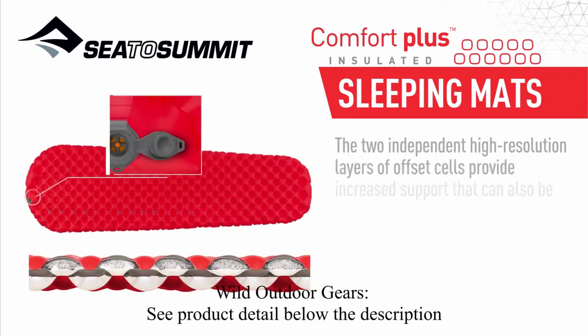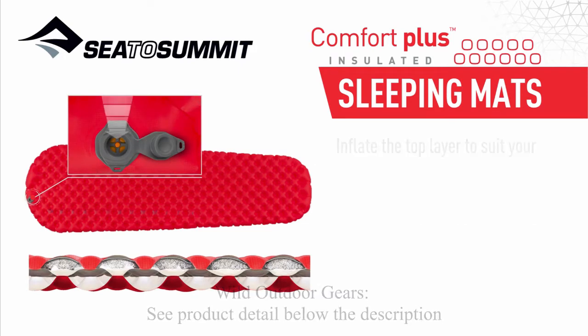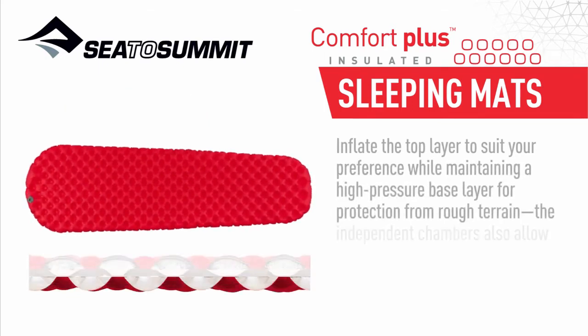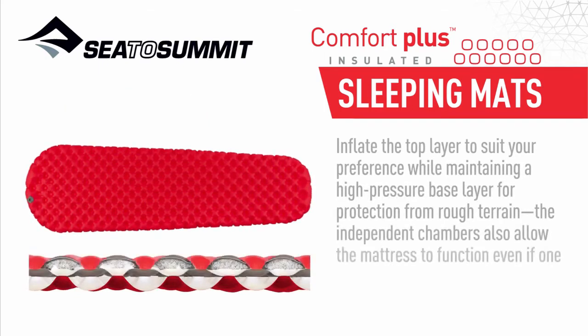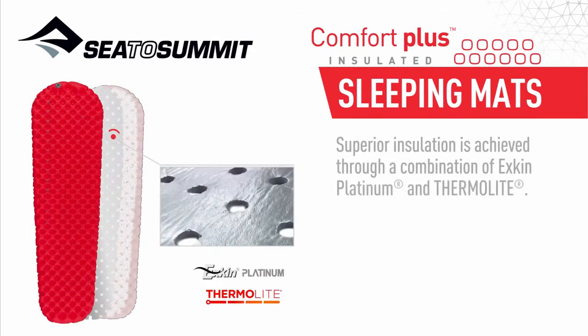The two independent high-resolution layers of offset cells provide increased support that can also be fine-tuned separately for comfort. Inflate the top layer to suit your preference while maintaining a high-pressure base layer for protection from rough terrain. The independent chambers also allow the mattress to function even if one of the layers is punctured. Superior insulation is achieved through a combination of X-Skin Platinum and Thermalite.